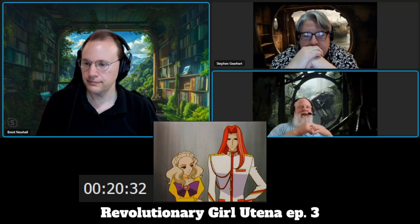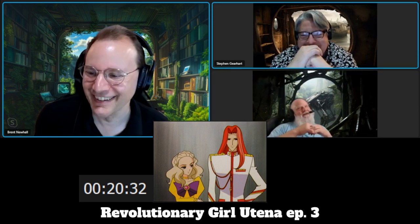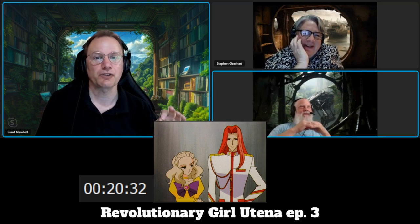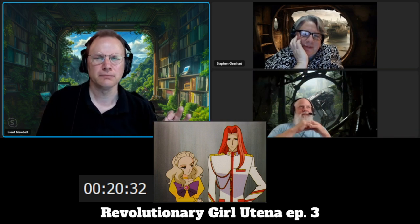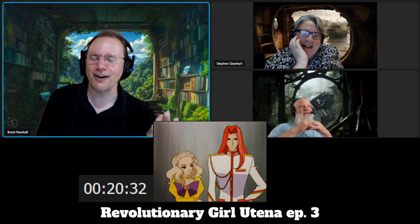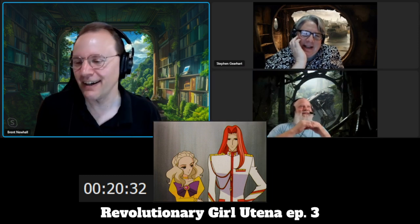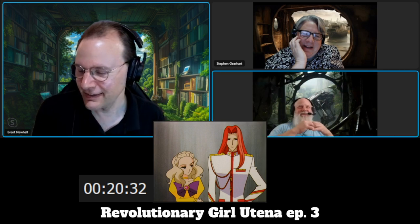These character designs have a disadvantage when you pause: one shoulder looks longer than the other, things look a little off. The designs are so unusual that when you freeze-frame, you sometimes think 'what is happening here?' The animators are clearly struggling with these proportions at times — not a complaint, just a fair observation that these stylized designs present real challenges in execution.